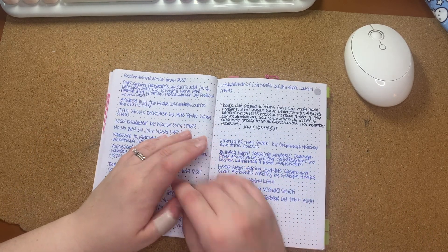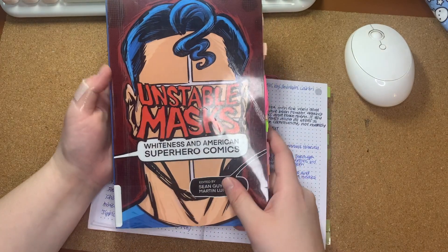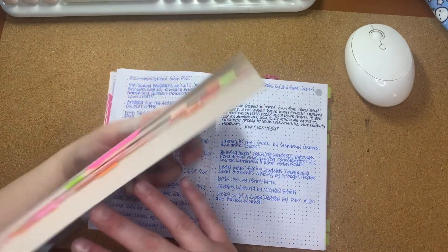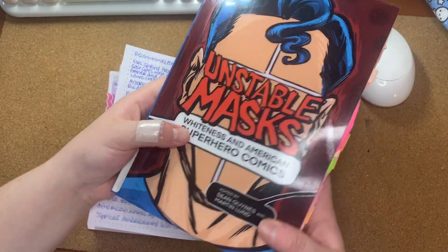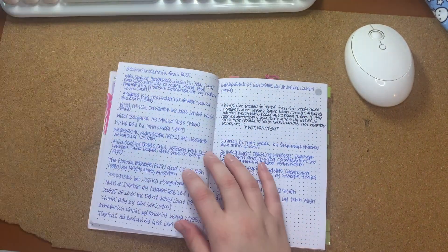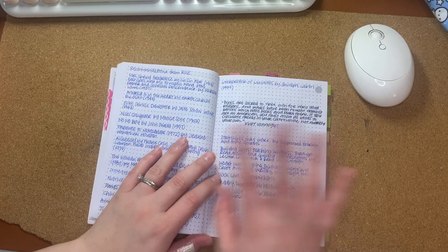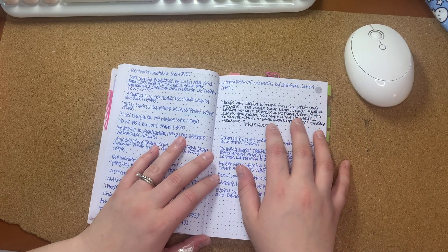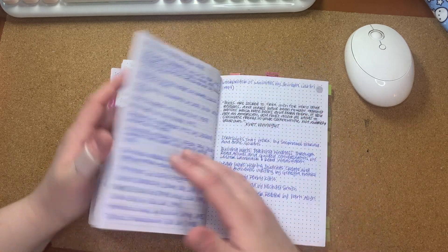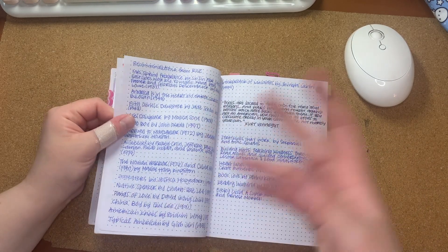I think what I'm going to do after I'm done commonplacing the book I am currently working on — I'm reading through this book called Unstable Masks: Whiteness and American Superhero Comics — and you can tell there are a lot of points that I want to keep and reference back to. When I get through this book, I'm probably going to come back and transfer what I still want to see. Something about transferring it again, every time I write it, it sticks more. And I'm okay with duplicating the information like that.